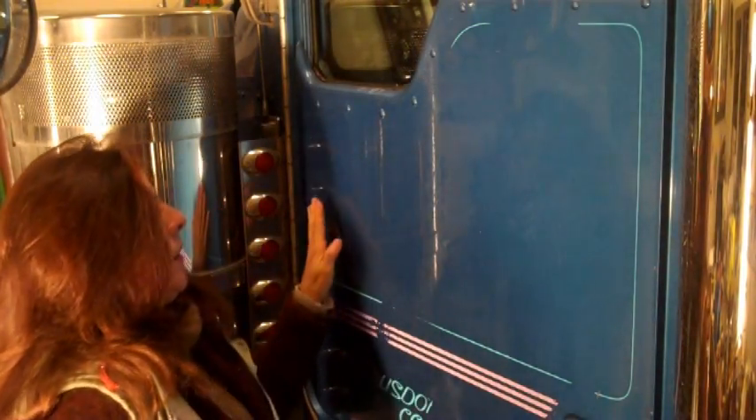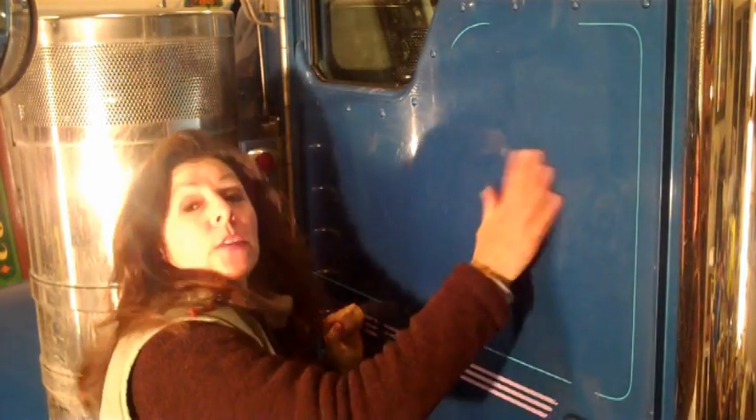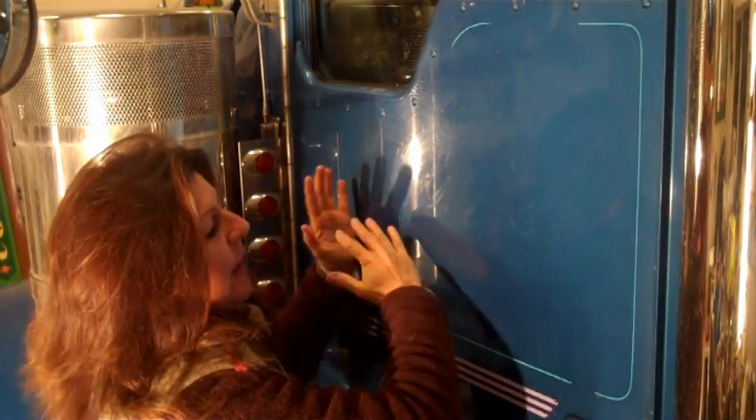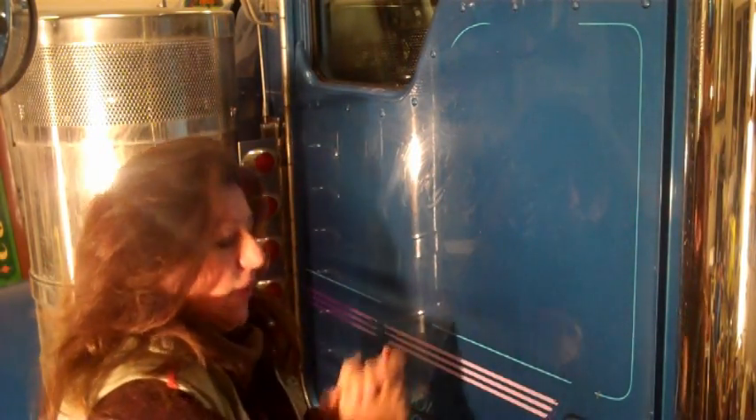Looks like we're all done now. Ready to go, ready for the new lettering. There is a very slight ghost image of the old lettering on here, but when I put on the new lettering you won't see that — it'll be covered up by the new lettering.